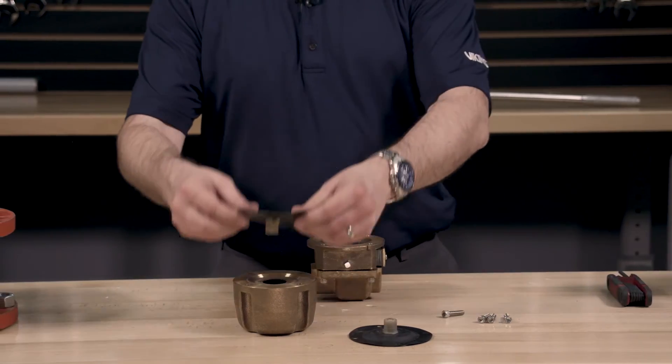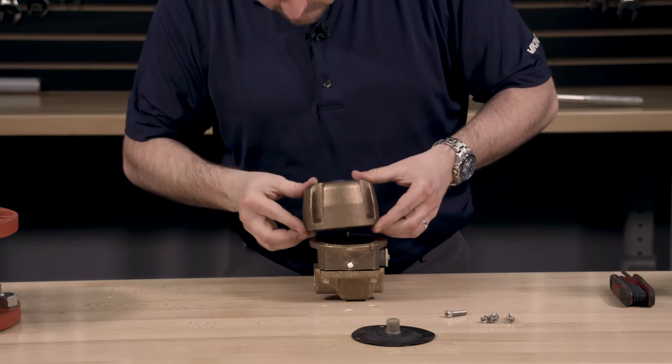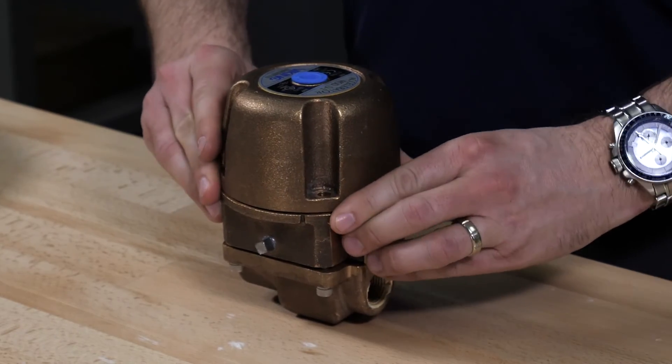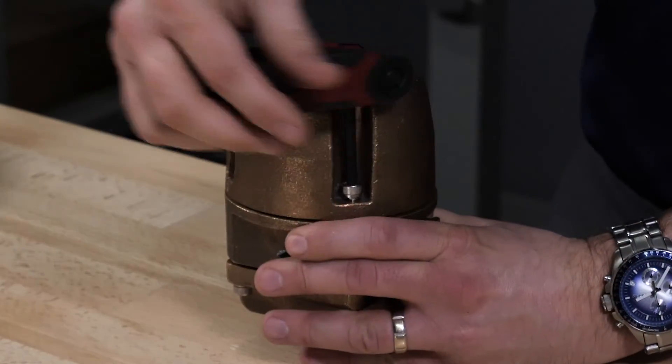Install the new covered diaphragm assembly onto the cover of the accelerator. Install the cover onto the housing, verifying that the center of the covered diaphragm assembly lines up with the actuator rod. The four cover screws can now be installed into the cover.